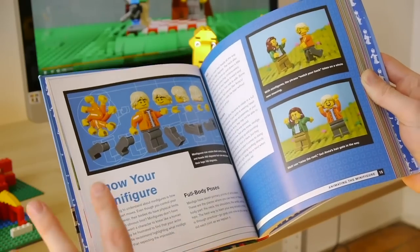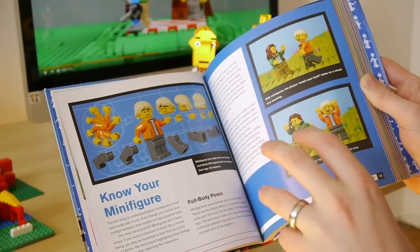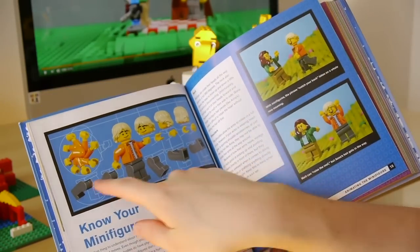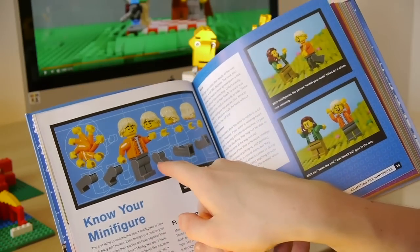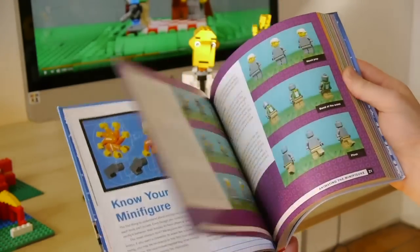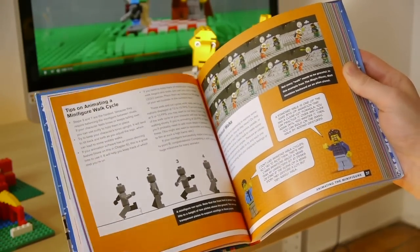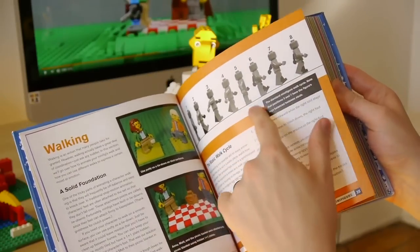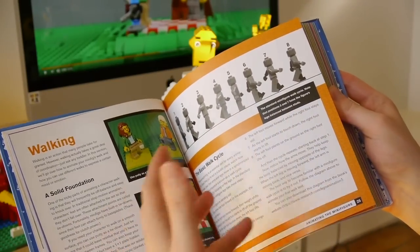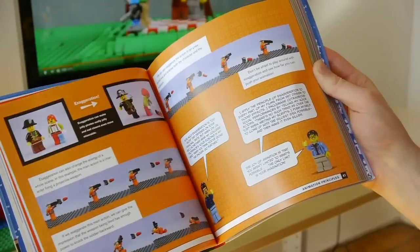In chapter two we talk about all the different ways you can manipulate the minifigure. Most people who make Lego animations focus on minifigures, so I really like this diagram we did here which shows all the different ways legs and arms can move. The next pages cover different ways you can move minifigures, culminating in the animation walk cycle — a big thing lots of people ask about — showing you how to make a minifigure walk, step by step.